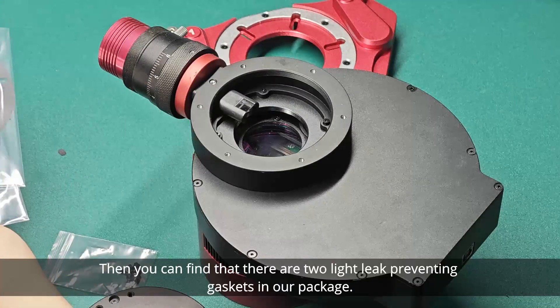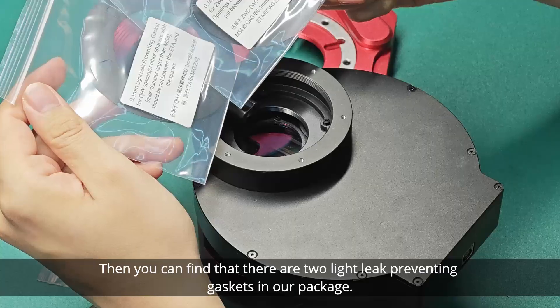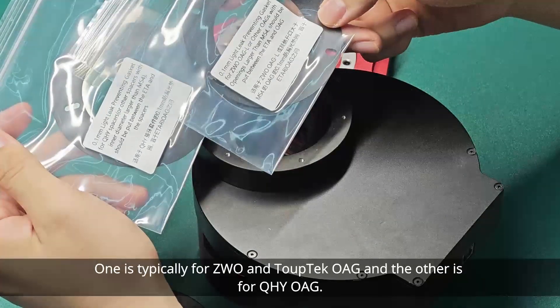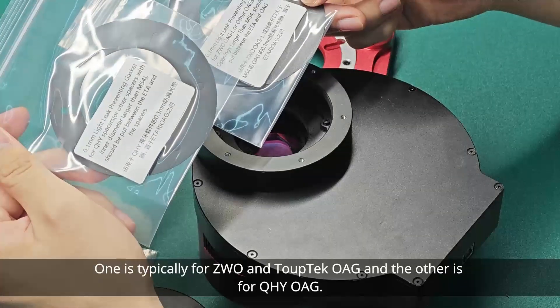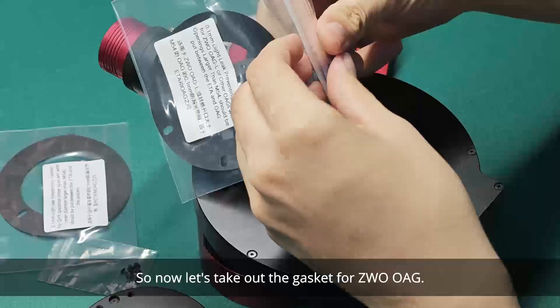You can find that there are two light leak preventing gaskets in our package. One is typically for ZWO and TopTag OAGL and the other is for QHY OAGL. Now let's take out the gasket for ZWO OAGL.